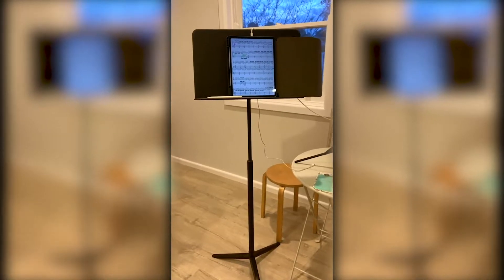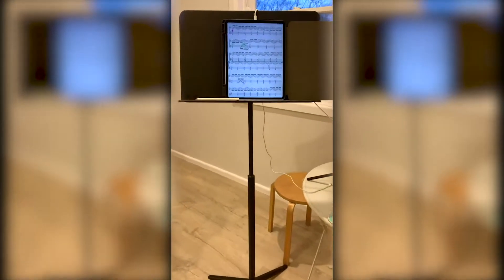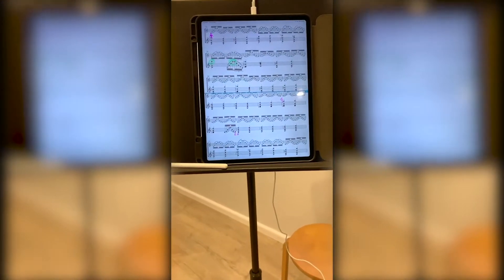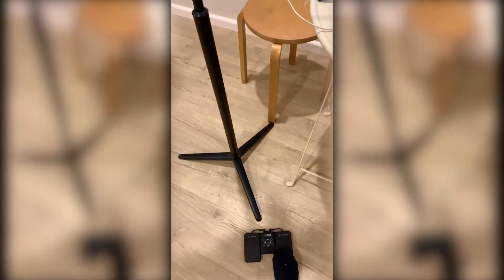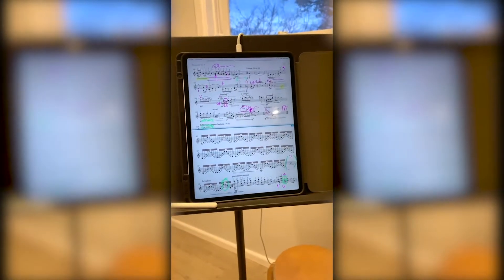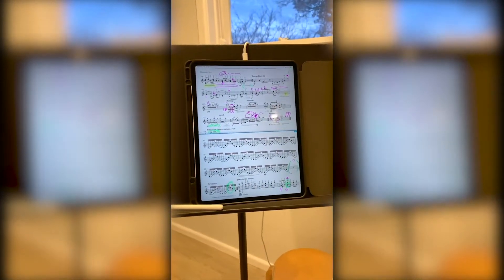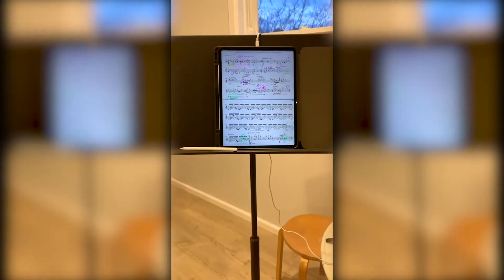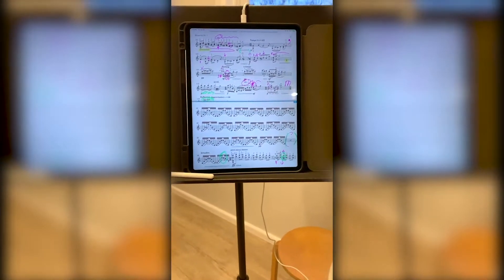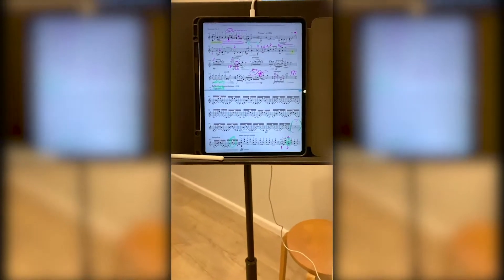This is my music stand which I use to put my iPad on. I use that to read my music, and this is connected to my iPad foot pedal. When I press the pedal, the page turns, and this is very handy for when I am playing pieces that don't have a break in the music, so I don't have a chance to physically turn the page.